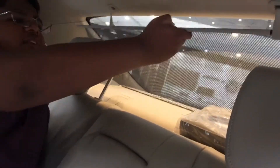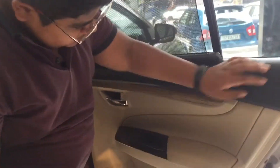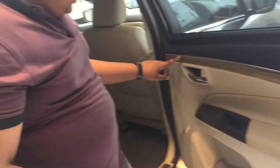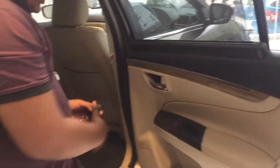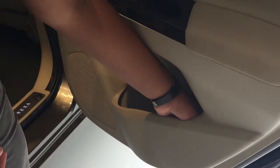The rear door pads feature the same wood finish with silver trim, and chrome door handles. There is also a space to keep small items and a bottle holder on the rear door.